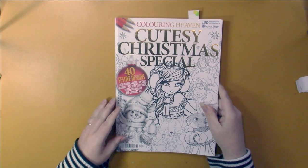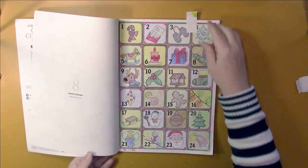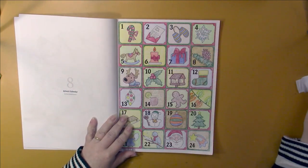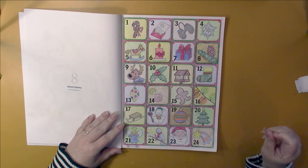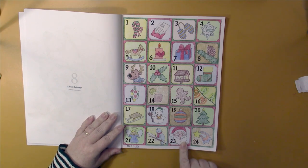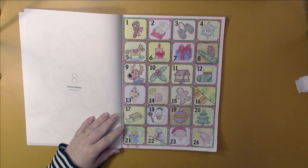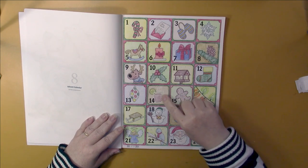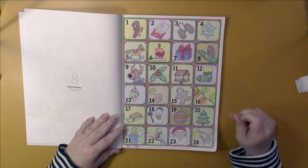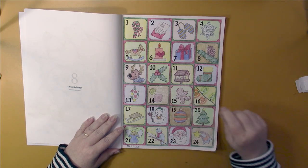This is last year's Coloring Heaven Christmas One Cutesy Christmas Special, and this was my advent calendar for December. I colored one of these each day of the month, except on the 23rd I did the 23rd and 24th and finished it off a day early. I used Polychromos only on this page, nothing else, except for a white gel pen to outline a couple of things like this coffee cup.